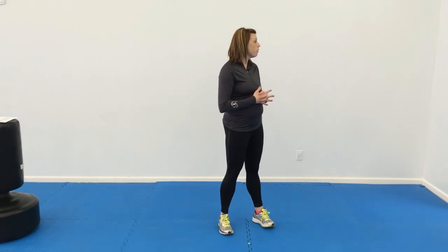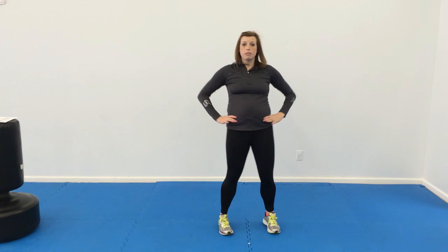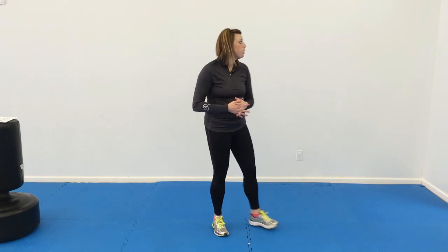Starting first with the warm-ups. Going through our warm-ups, making sure we do body circles to get them warmed up. So arm circles, you can do neck circles, hip circles as well. That's a good way just to get your class warmed up.